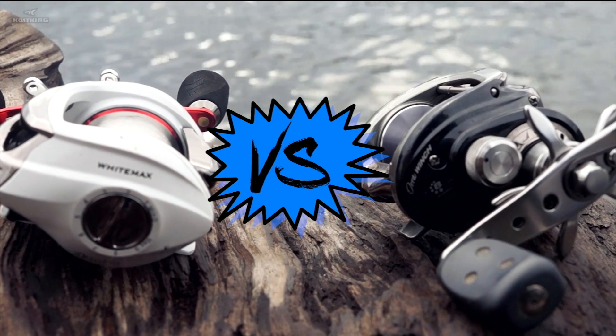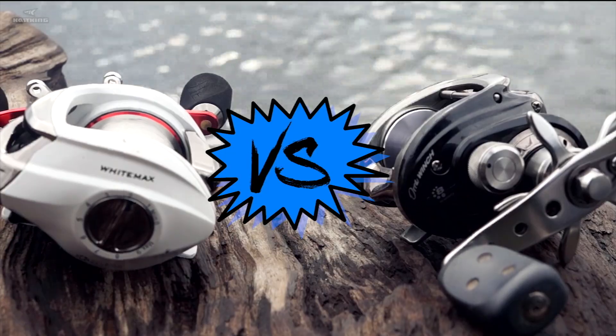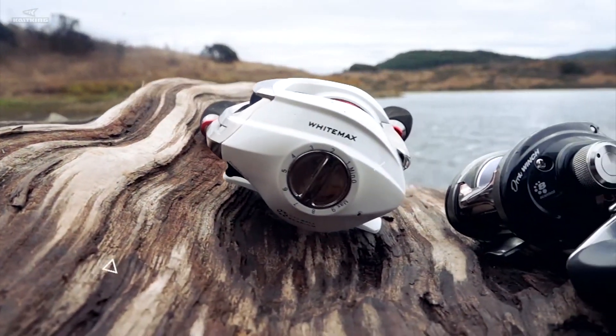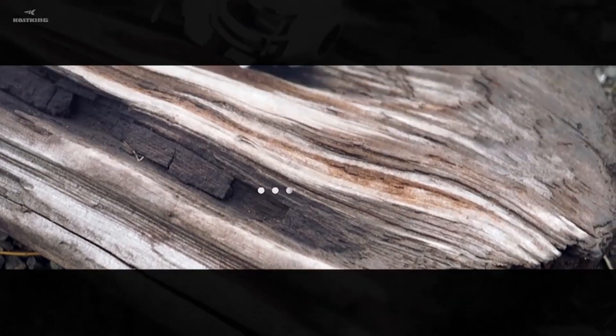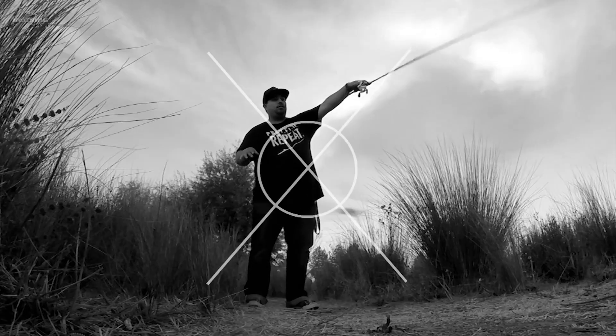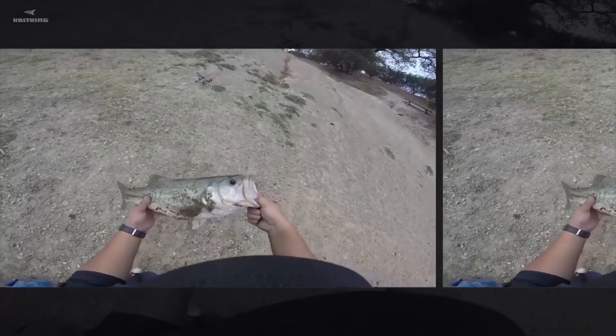Hey guys, David the Fish and Pasture here, and today I'm doing a head-to-head comparison between the Cast King White Max and the Abu Garcia Aura Winch. I chose these two reels because they are both in that slower range of gear ratio and I use them for the same application. Today I'm going to put them to the test and see which one comes out on top.